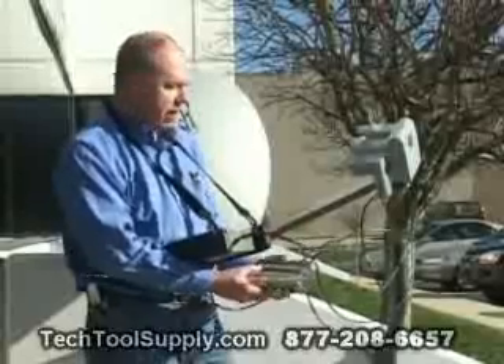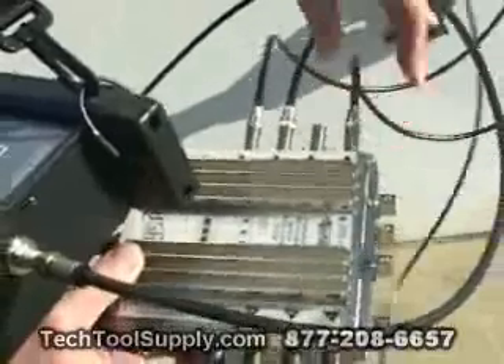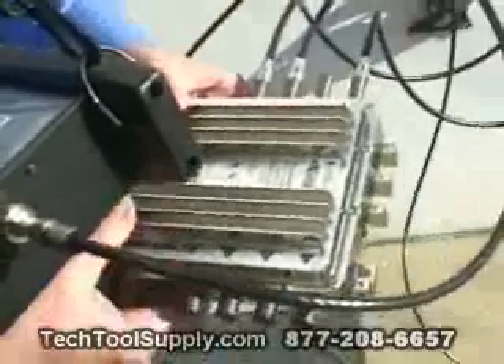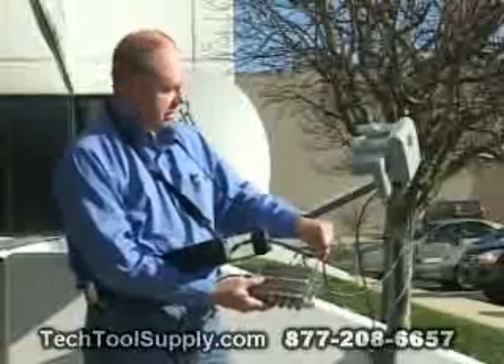For that reason, I recommend that you remove the 110 LNB connection to the switch, and then after doing so, using the meter, you can go to LNB1, which provides port 1 or the 119 LNB.